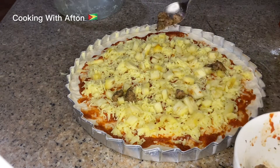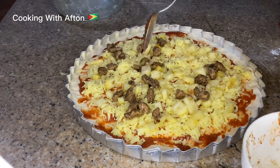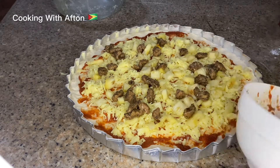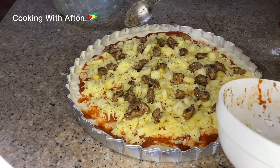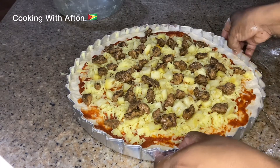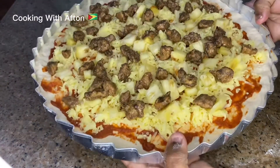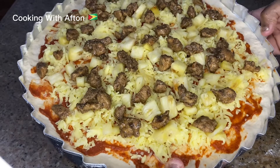Then I have my pineapple, so I'm putting pineapple all over the pizza. Then the cooked jerk chicken — spread it as well all over the pizza. Alright, I'm going to put this in the oven to bake for about 20 minutes and we'll be back.